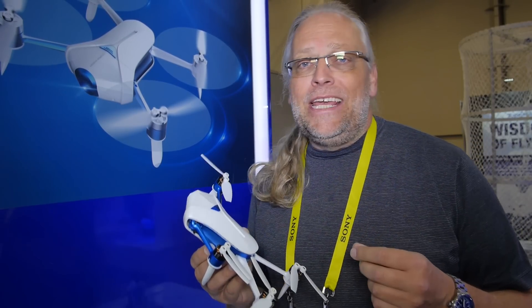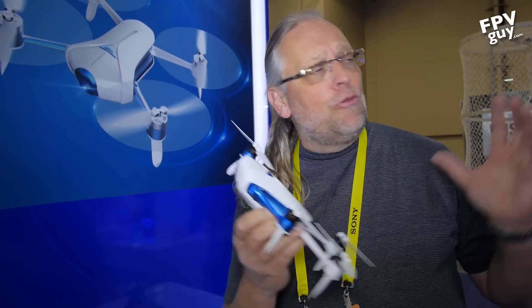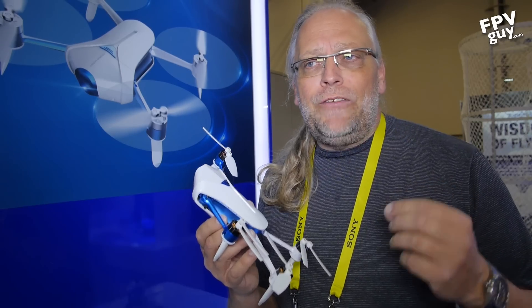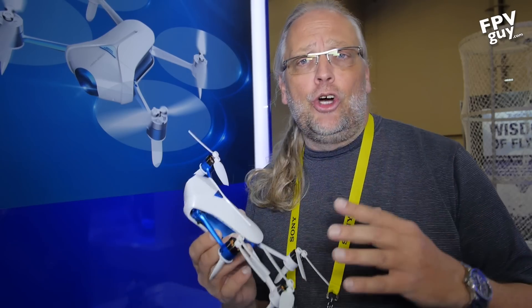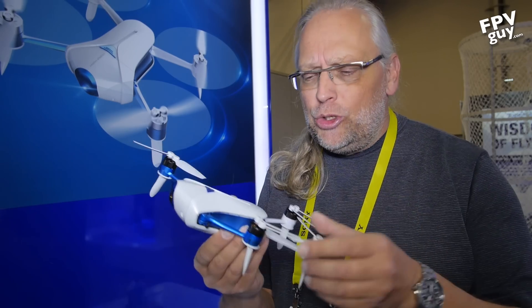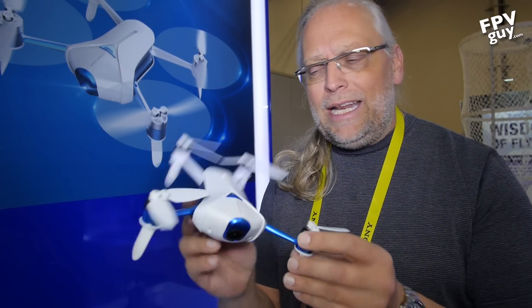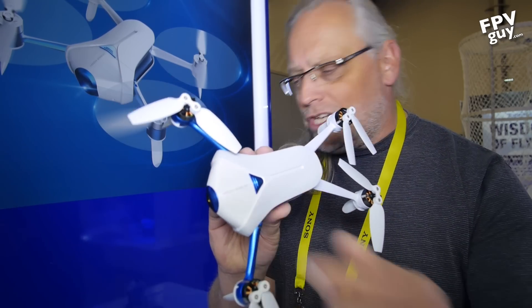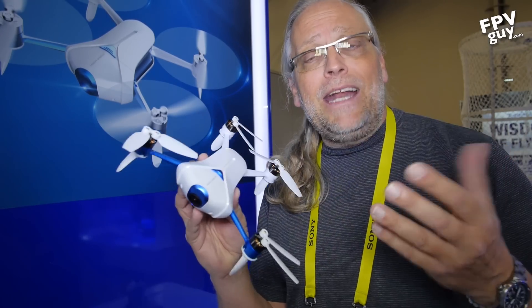Hey there guys, welcome to another FPV guide video. I'm Paul Lorenzen, the FPV guide, and I've been roaming around CES all week checking out new cool stuff. Right now at the Sands Pavilion I'm looking at some of the lesser known drone products. One that's really cool is a little product from High Grade — a little folding drone. It's branded as 'Take It Easy,' which is kind of cool.